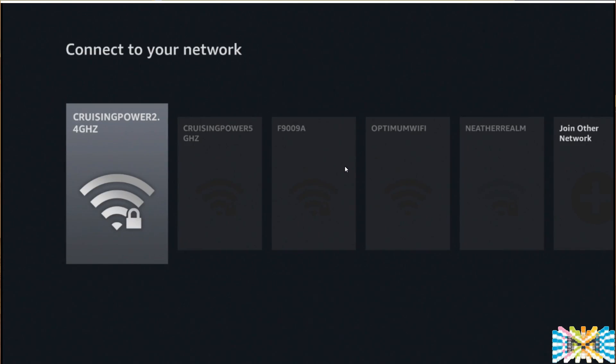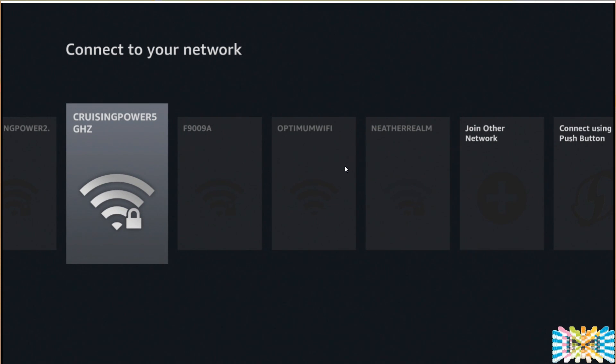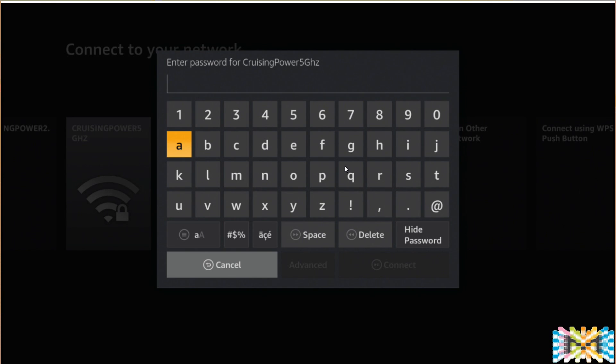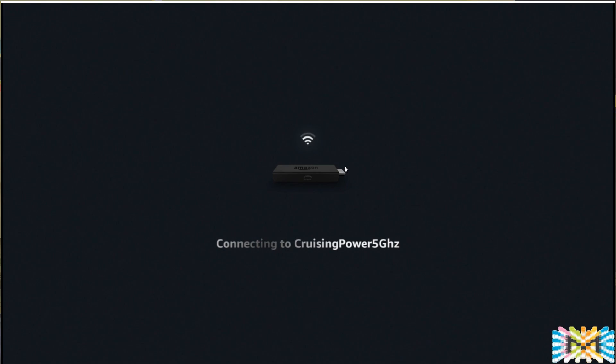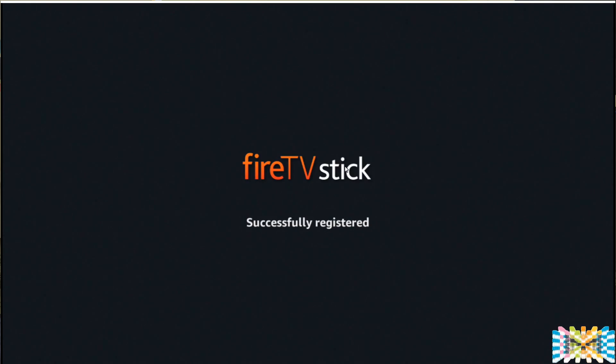Now it searches for the network. Remember there are two network options supported: 2.4 GHz and 5 GHz. If you want it faster, choose 5 GHz. If you have problems because your router is too far, I recommend switching down to 2.4 GHz. The 2.4 GHz is slower but has better range; 5 GHz is faster but has problems going through too many walls. Give 5 GHz a shot first.